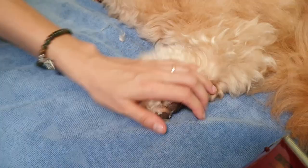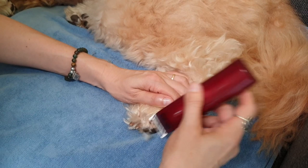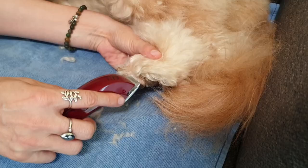Once the paw pads were done, I pulled back the hair on the foot so I could get clear access to the toes. Then I trimmed the hair in a downwards motion. The trick is to only trim from the first knuckle down, and over and beneath each toenail. I also trimmed back the hair in the webbing between her toes, which is another matting prone area on doodle feet.